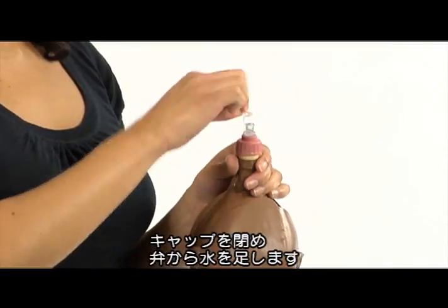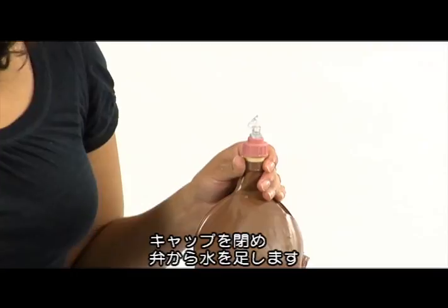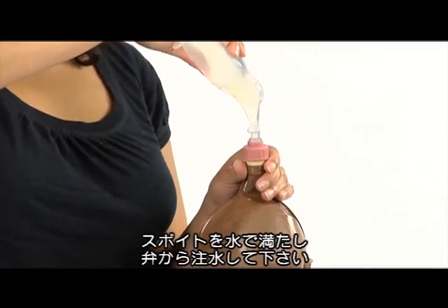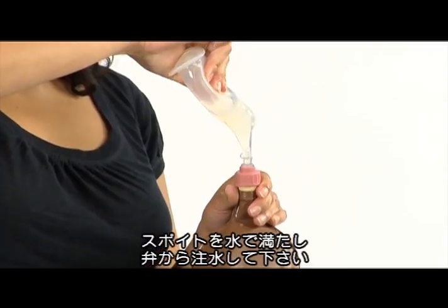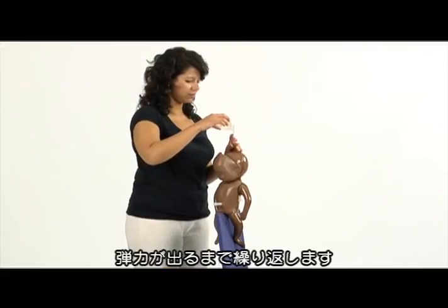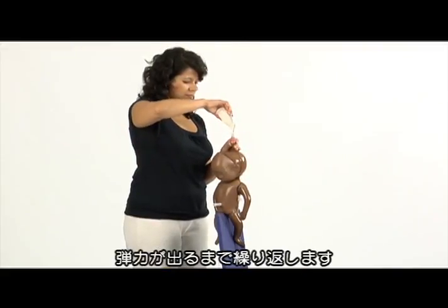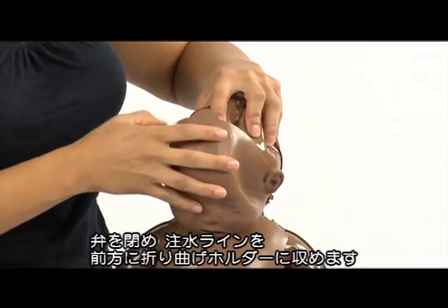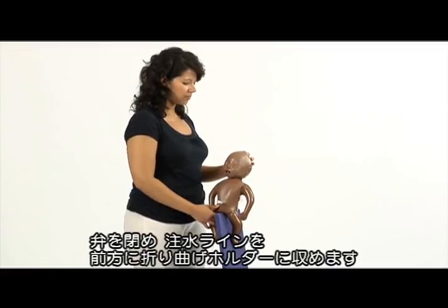Return the filling cap and open the valve to fill it with more water. Fill Neo Natalie suction or another suitable irrigation device with water. Insert it into the valve and press. Repeat this step until the body feels firm. Close the valve and fold the filling extension forward. Push it under the face skin until it clicks into the holder.